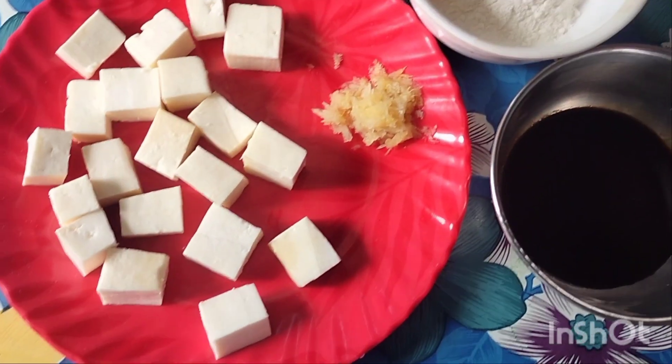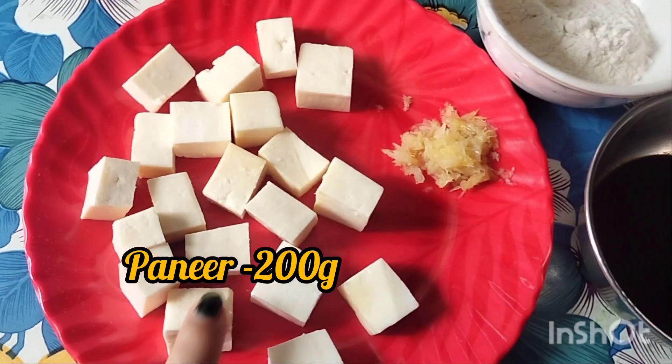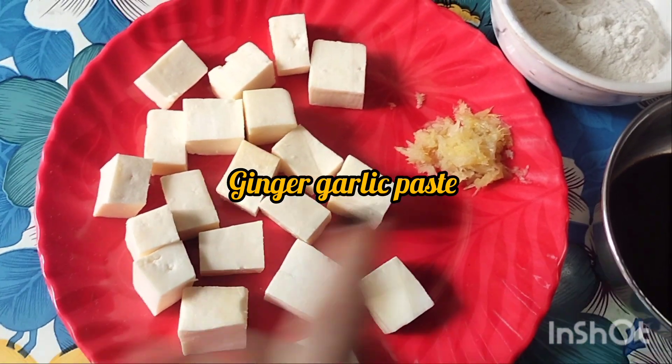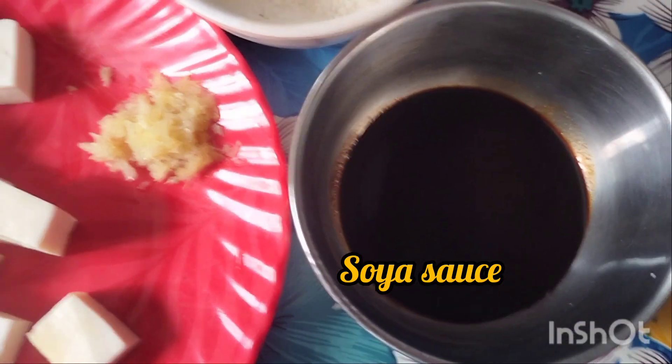This is Silly Poneer. Silly Poneer is made with a paste, corn flour, and soy sauce. For this, I put the Poneer in the marinade.